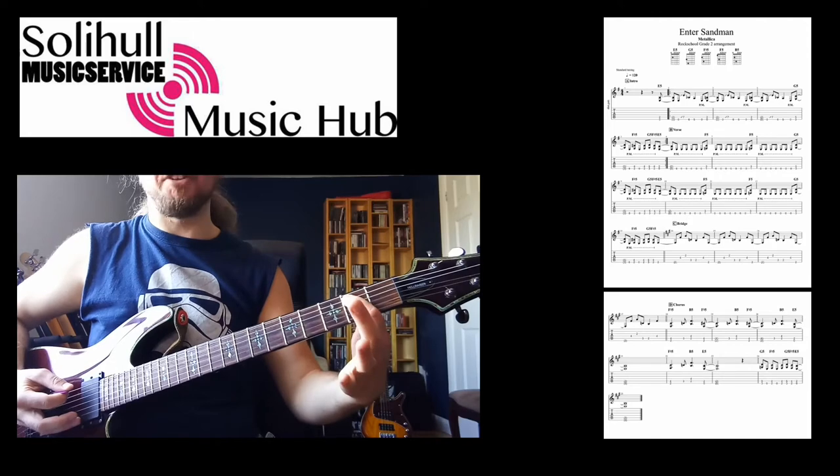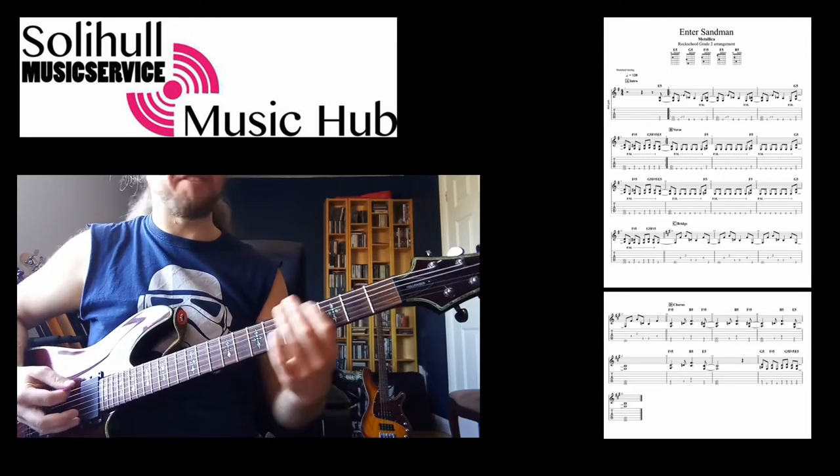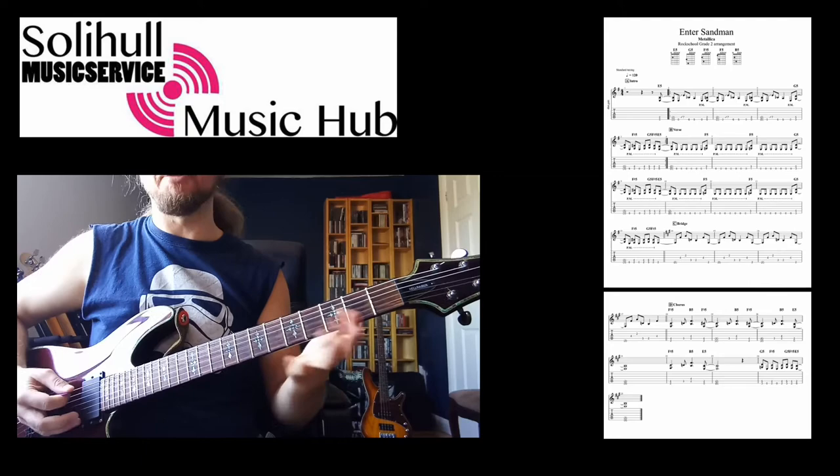So the first thing to get used to is just doing power chords. And then seven, six, five — and then just putting the open E's in between.